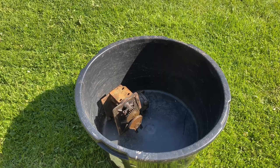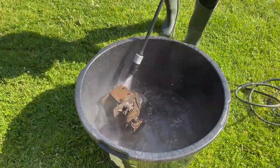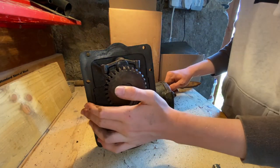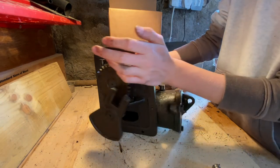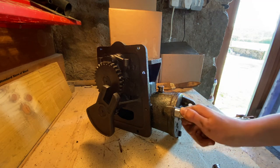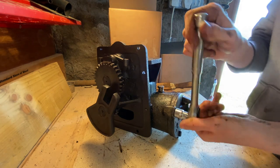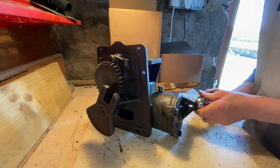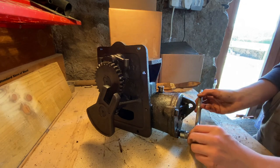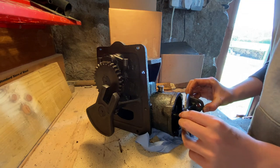That's the governor all cleaned up. I'm just going to start by taking this front piece off just to make sure it's all okay inside and to dry it, because some water will have got in there. It's pretty okay.